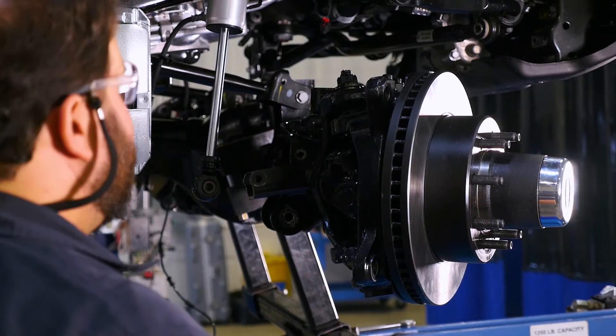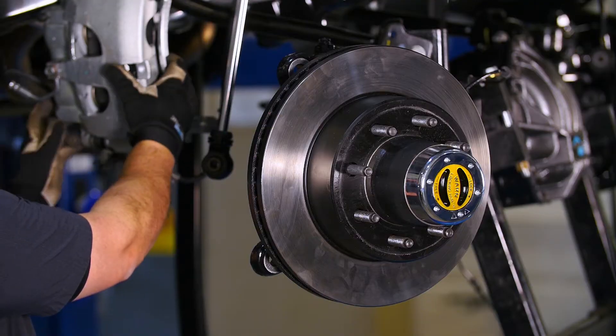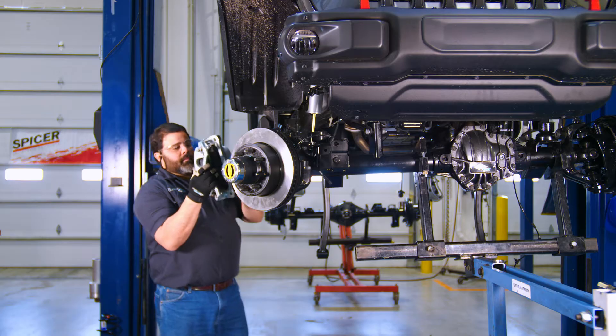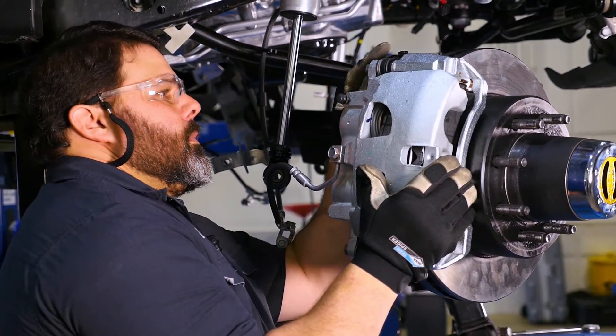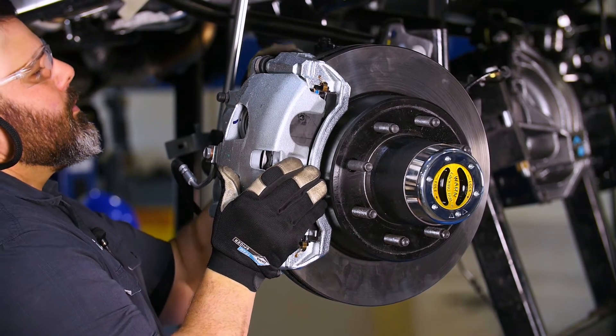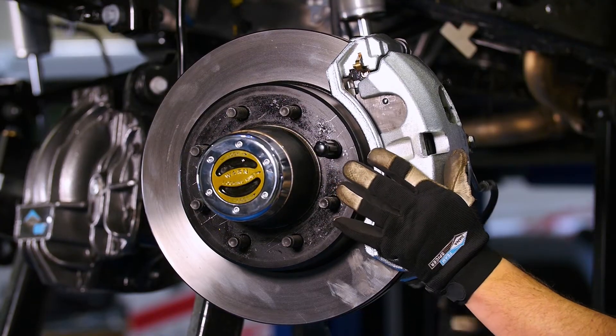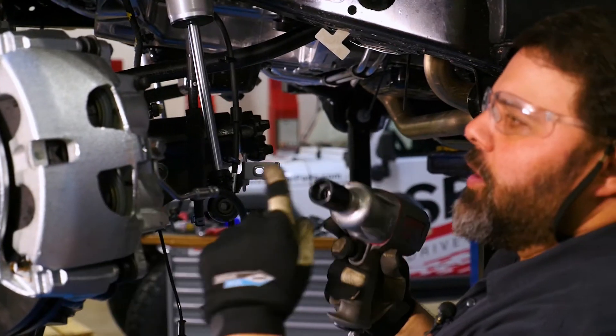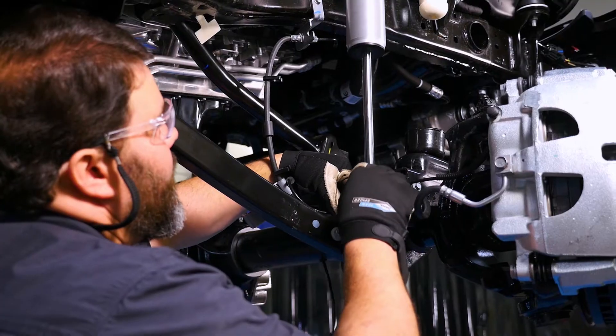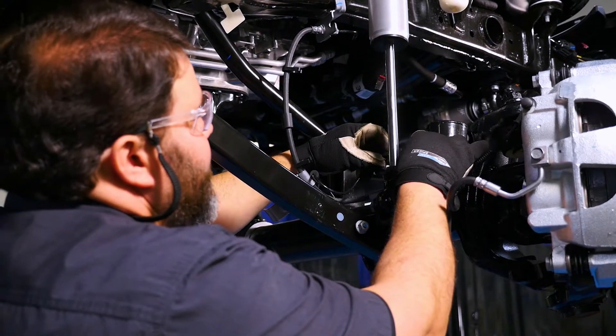The next thing we're going to do is install the calipers. We'll tighten these now and go back and torque them later. You want to route the ABS line away from any pinch points.